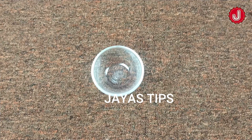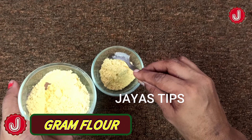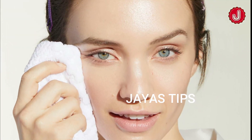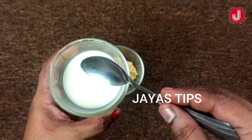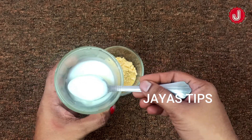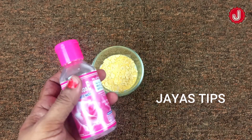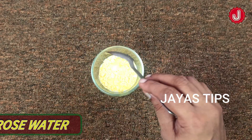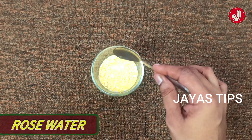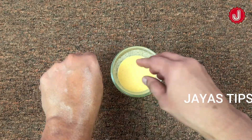There are 2 spoons at the table. There are also 5 spoons. Now we are using rose water for 2 spoons. We are also using the rose water. We have to keep the rice in the middle. Now we are going to mix the rice and apply it to your face.